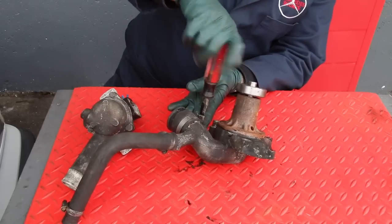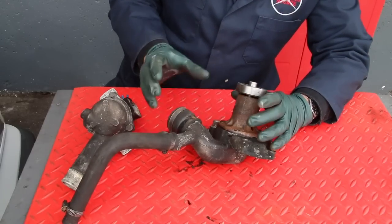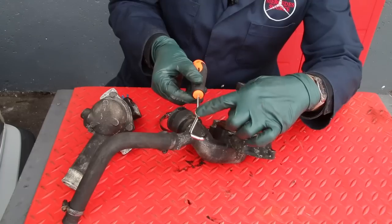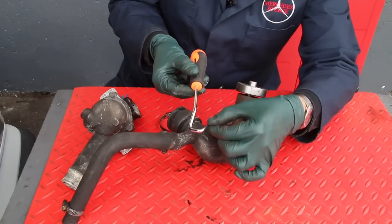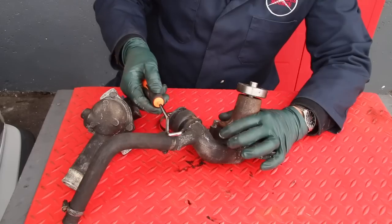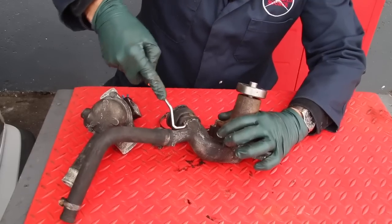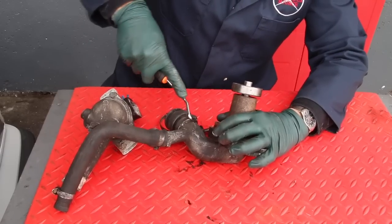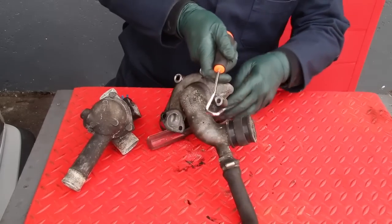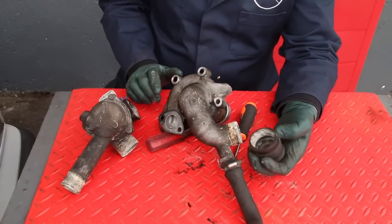When you loosen the clamps, make sure they are totally loose and, if possible, get them out of the way — in this case I just have to move it back. Now enter my radiator hose pick tool. Notice the unique design: it comes down, angles, and then curves back into a sharp point. You just take the pick and work it down into the hose, then start moving it around the hose. You can tip it over, or move the tool to the back side, put the tip in, and eventually you'll break it free and easily pull the hose off. Look at the amount of corrosion — that's what's causing the problem.